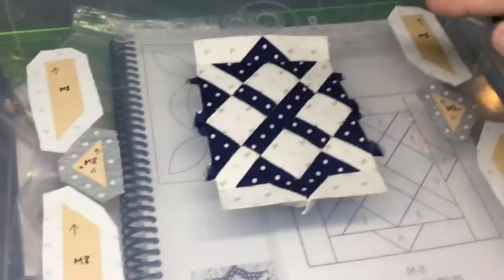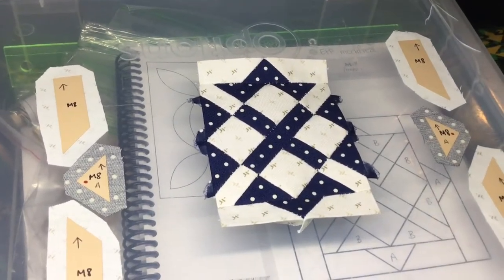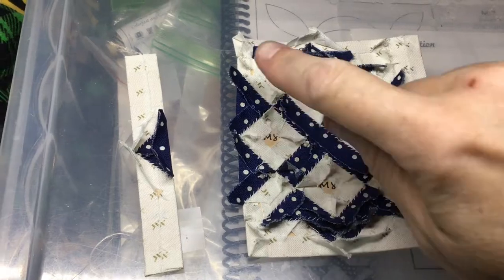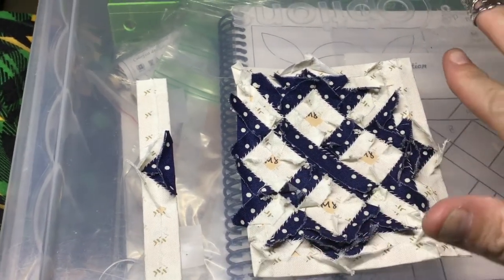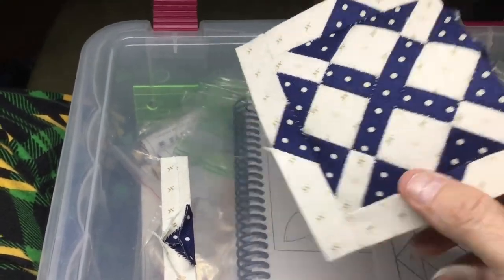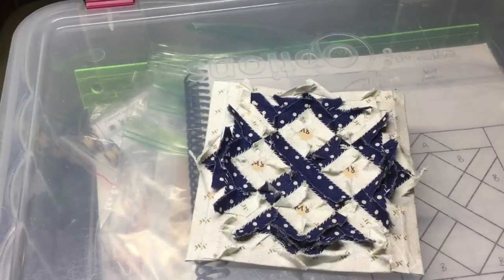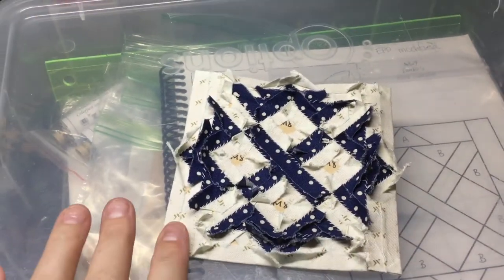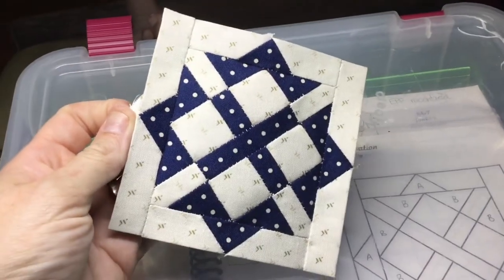Now I'm going to assemble each side and then attach it to the center as well. I've assembled this side and it's ready to attach to the center. I've already attached the other side to the center, so I will finish up the block. I've attached the other side of the block and now I have a completed M8 block.